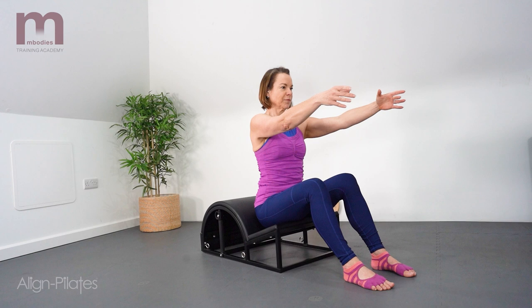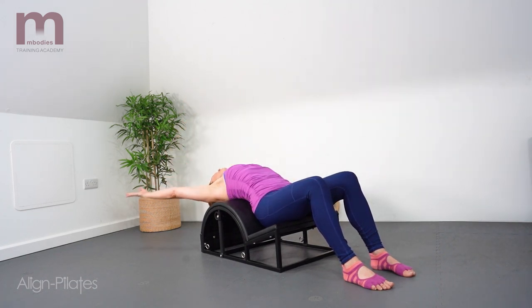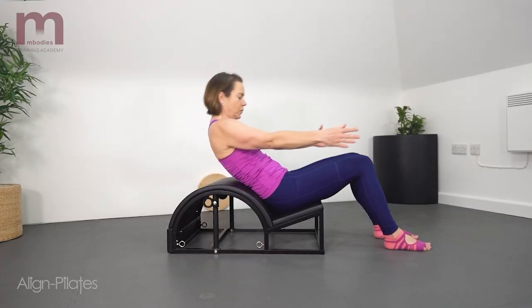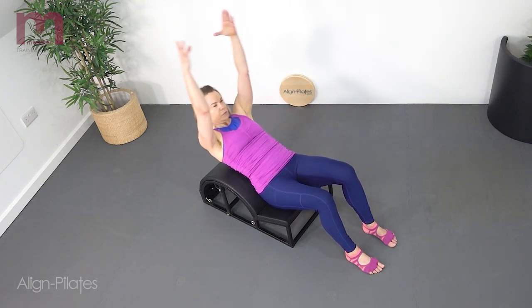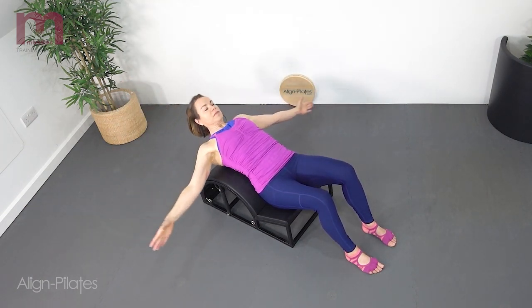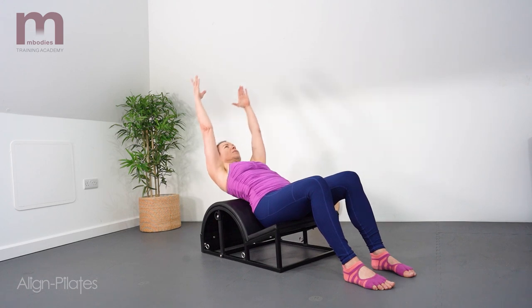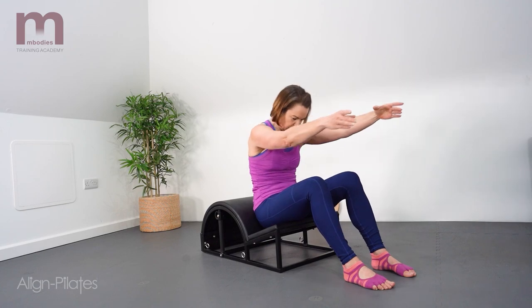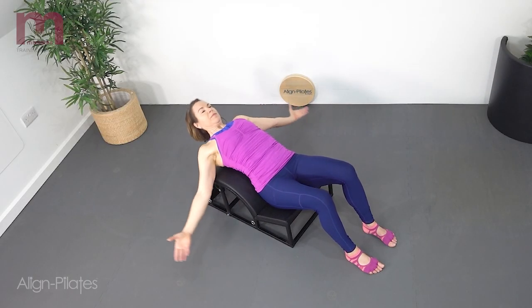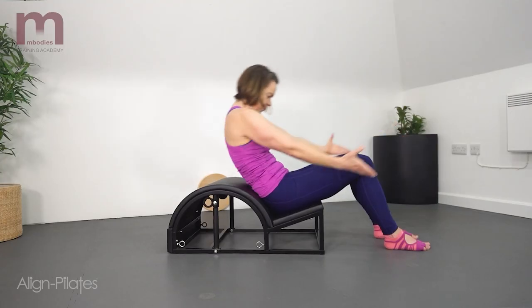Seated in the groove of the step, arms are reaching forwards. Slowly roll the pelvis back, laying the spine onto the barrel, working into extension as the arms reach overhead. Sweep the arms out and around to the side to curl forwards through the spine and return to the sitting position. Inhale as you roll back reaching the arms overhead and exhale as you curl forwards. Repeat three in one direction and then three in the other direction with the reverse pattern, stretching out and through the arms.